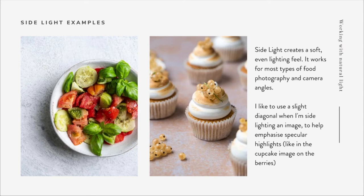Side light creates a really soft, even lighting feel and works for most types of food photography and camera angles. Something I like to do to make side light a bit more interesting is to use a slight diagonal when side lighting. In the cupcake image on the right, the light source is towards the left but the shadows are pointed ever so slightly forward - not a complete 90-degree side look. I wanted the little berries on top of the cupcakes to catch a bit of specular highlight because they were nice and shiny, so I moved my light source back a little and angled it slightly forward to pick up that catch light while still giving me the benefits of the nice side light look.